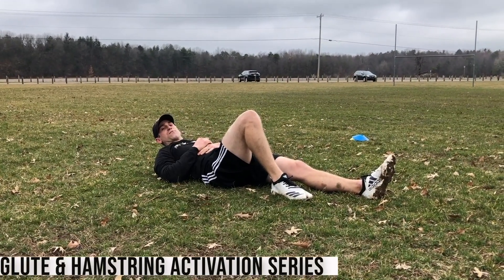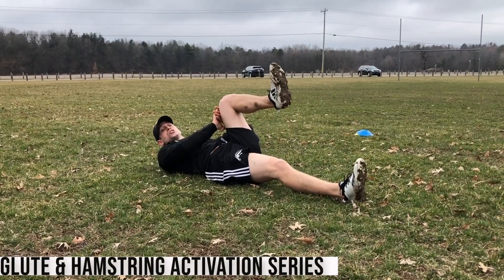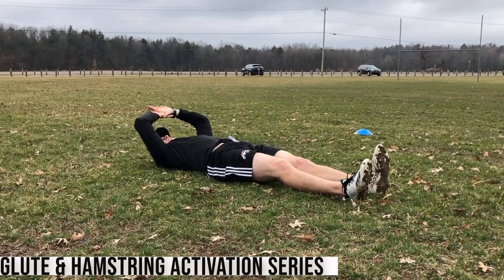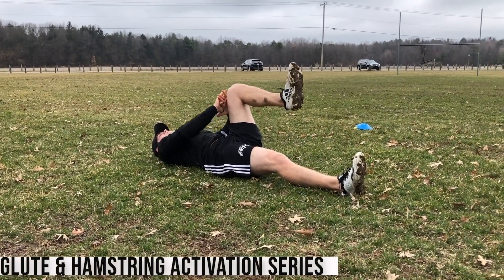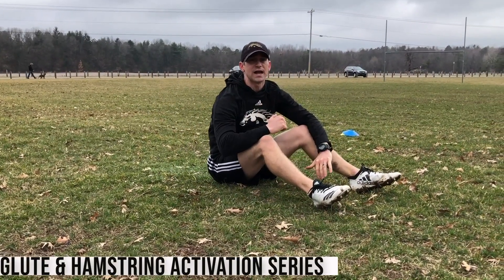The last drill is for the hip flexor. I'm bringing the knee up, pushing down and holding for a count of three, then releasing. Bring it back up, push, hold for three, release. Five of those on each side to finish it out — get everything ready to go.